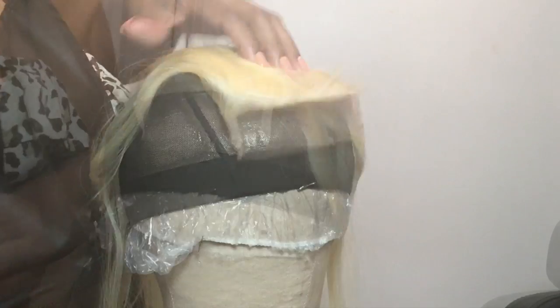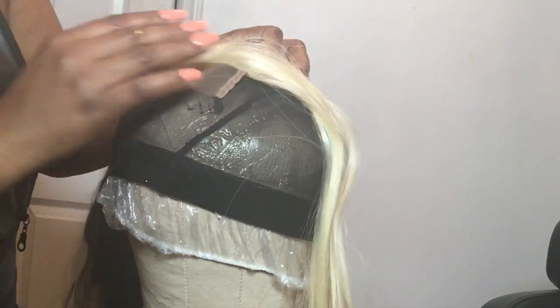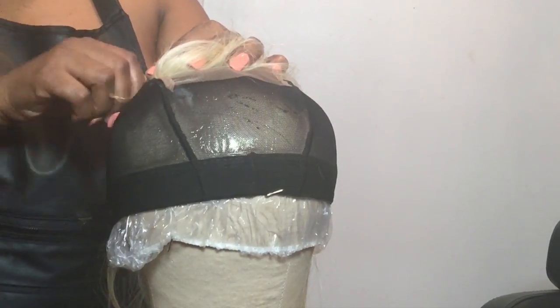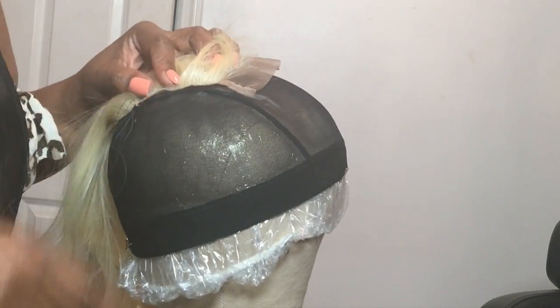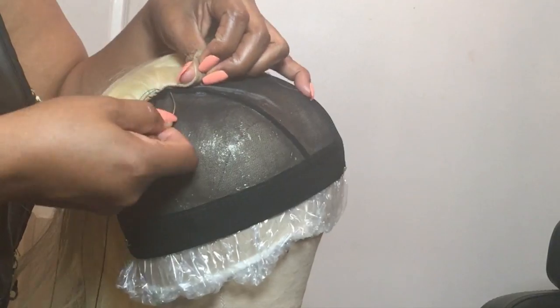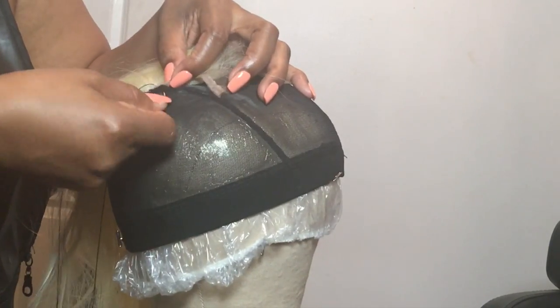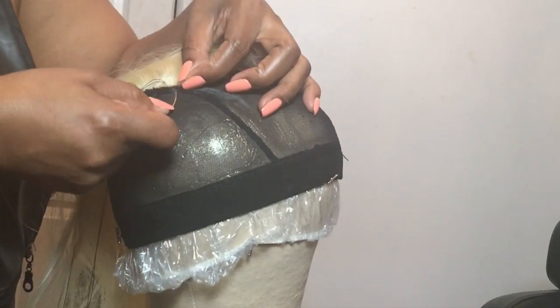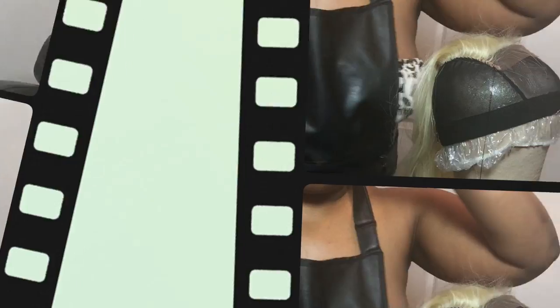Take a shower cap with the spandex cap and put it over your mannequin head. I made a marking in white pencil on where I'm going to put my closure. I'm using a closure because I want the most height in the middle without the traditional circle kind of closure — I wanted to duplicate a nice fall, giving maximum movement.